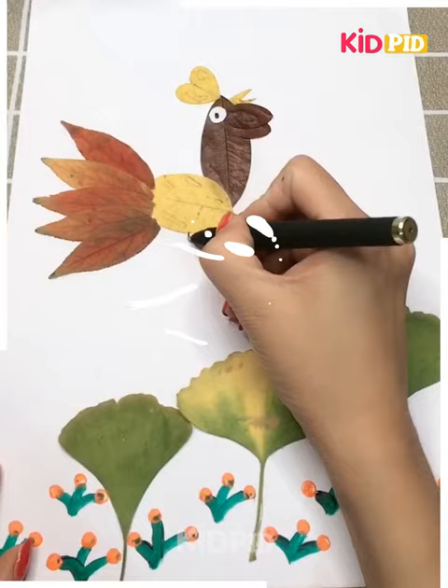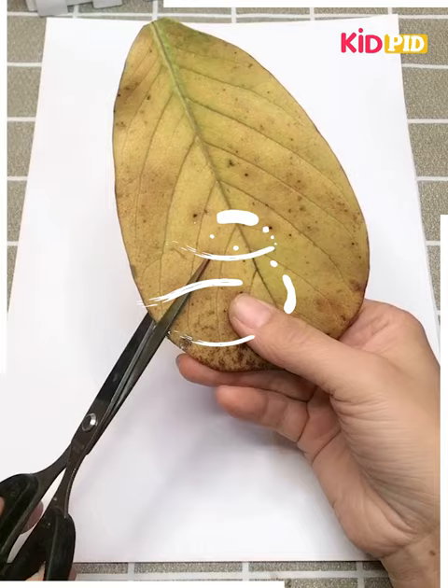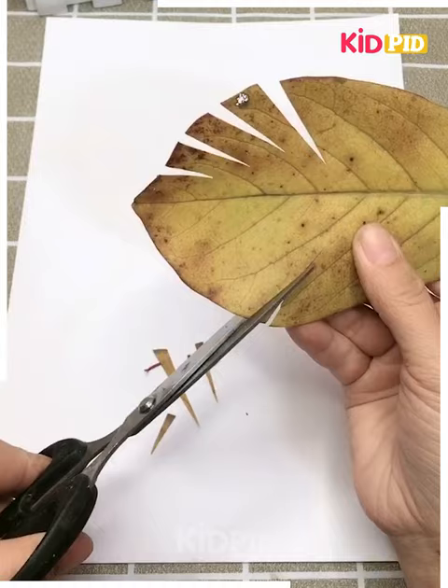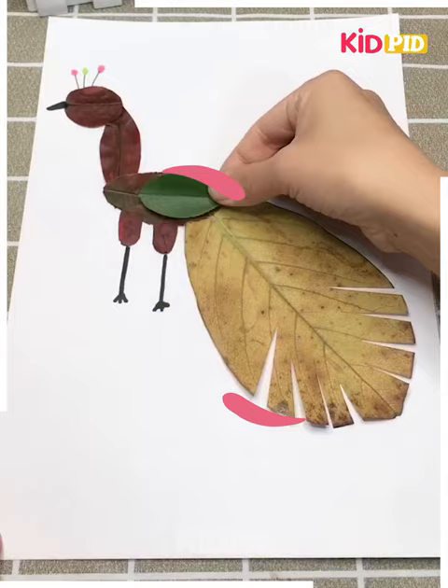Later we make a hen out of leaves - we cut the leaves into our preferred shapes and attach them to the paper using glue. There is a sun at the top in a circular shape. Now we are making a peacock using a large leaf with cuts made so it looks like the feather of a peacock.